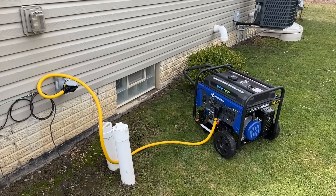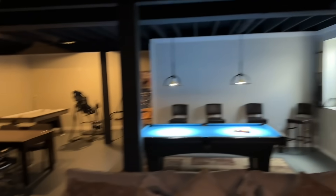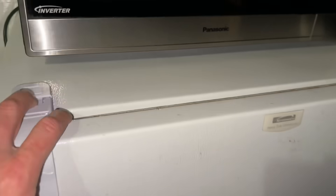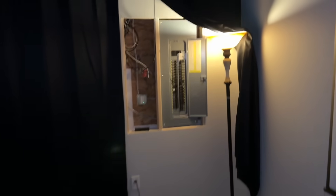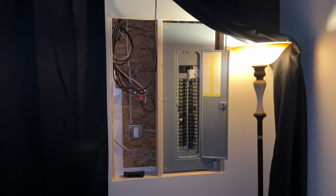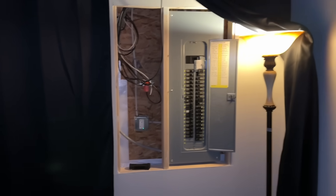Back in the basement — I have lights on over here, lights above the pool table, and behind me I have a backup freezer. I also have a fridge in the kitchen and a fridge in the garage. The main purpose of having a backup generator is to keep the refrigerators running, the furnace running, the hot water tank running, and lights and TVs running.